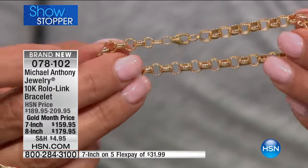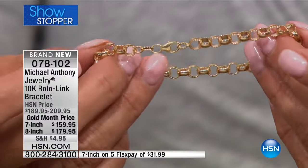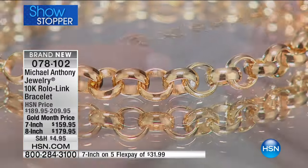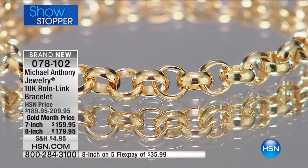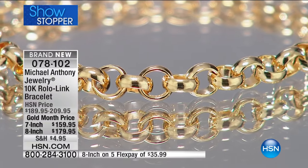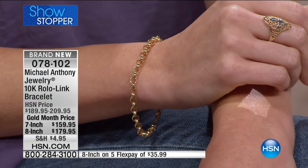We obviously have FlexPay — five FlexPay — so you can use your credit card or PayPal. You get to use FlexPay, so you can get a bracelet that feels so strong and so good. It has such a big presence. The 8-inch is $35.99 on Flex. We're talking about solid links that are beautiful. It's brand new.